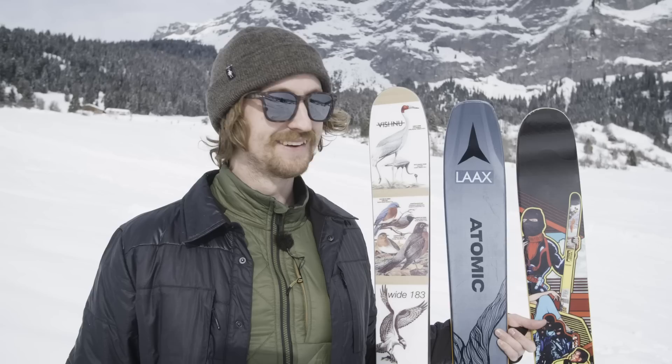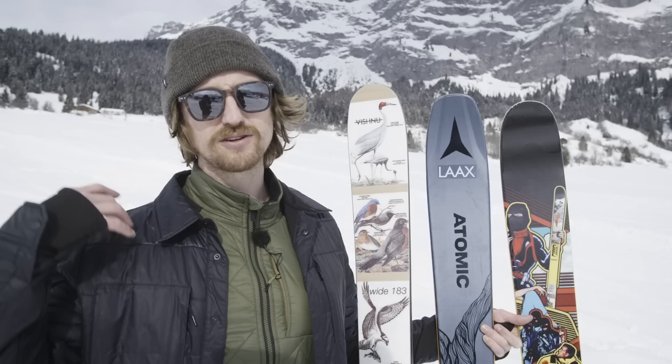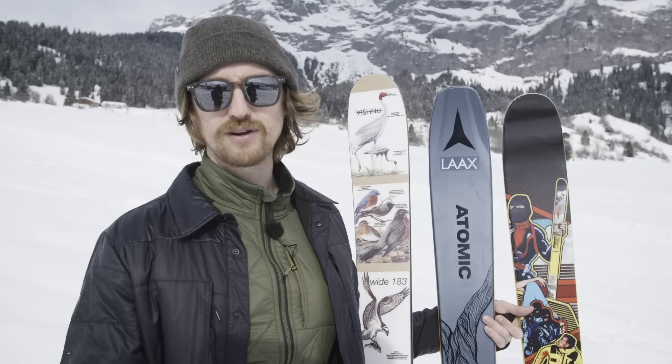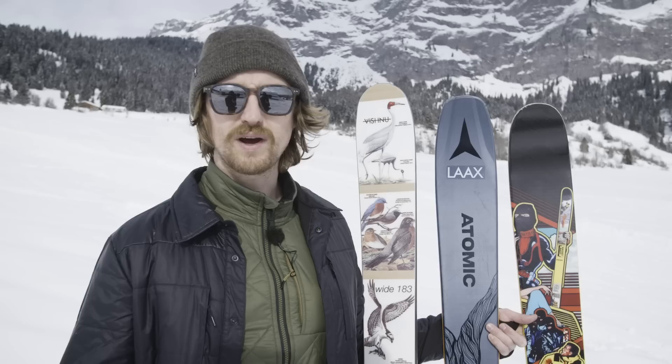Like everything I do on this channel, I do it out of frustration — seeing people crash trying tricks they're not ready for, or not having enough knowledge. That's why I try to give you as good knowledge as possible with these ski reviews. I'd like you to know that Atomic did sponsor my freestyle, freeride and how-to ski videos this year, but it has nothing to do with this review. Let us know in the comments what characteristics of skis you like, and we may adopt this concept for a later video. Like and subscribe, and I'll see you next time.